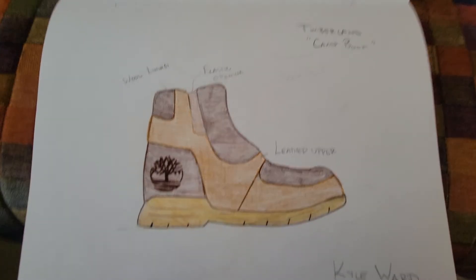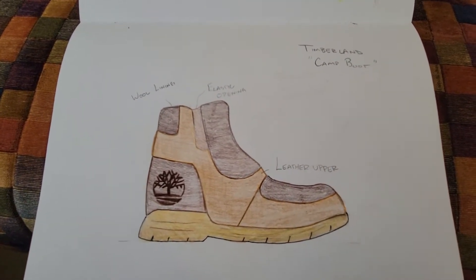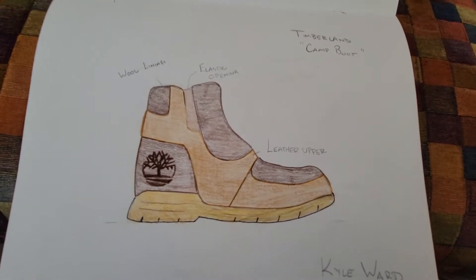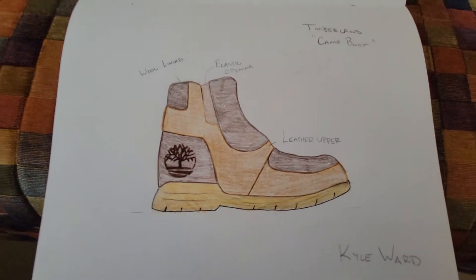I'm calling this a camp boot, but think of it more like a comfortable UGG boot or house shoe made for the outdoors — so when you're camping, after a long day of hiking or whatever, you can slip on these comfortable shoes.